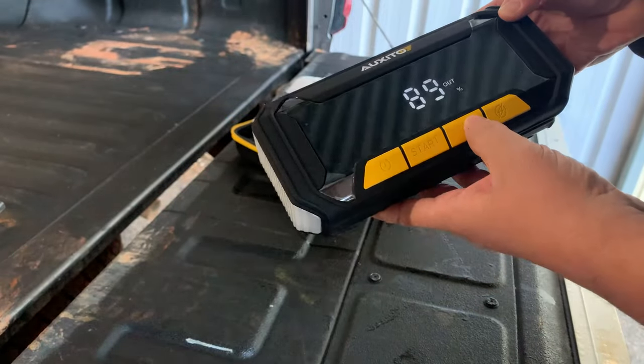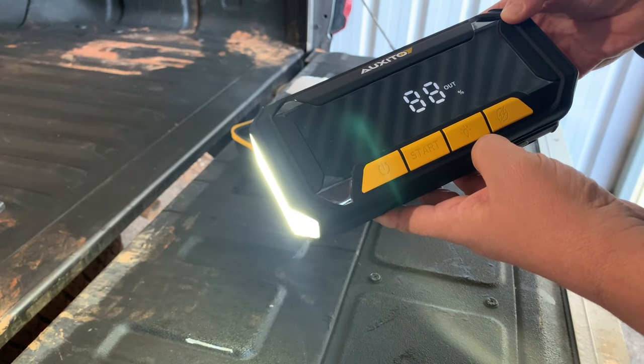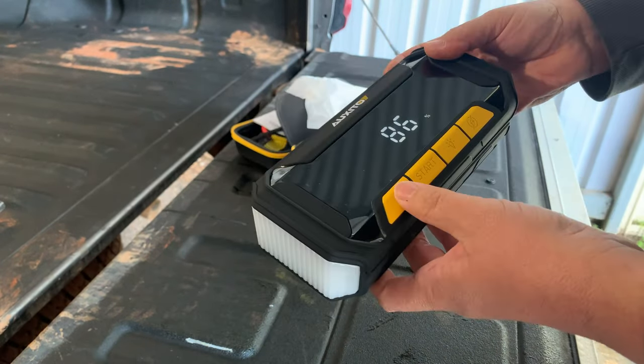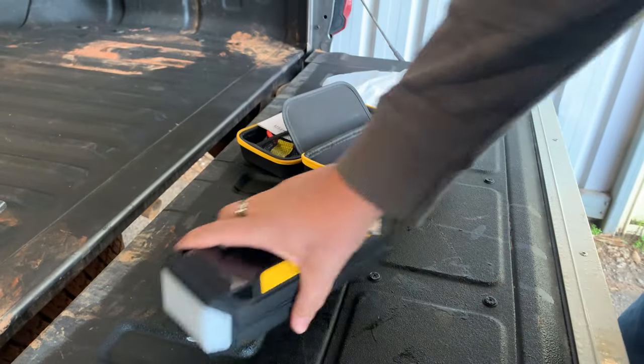We have the SOS flashing pattern as well — one of those good-to-have, hope-you-never-have-to-use-it things. I did notice the battery seemed to be draining a little quick, although this was resolved after the first time we charged it.